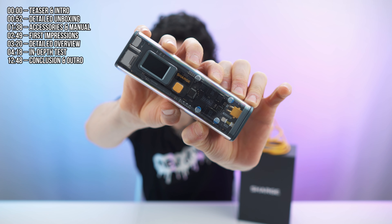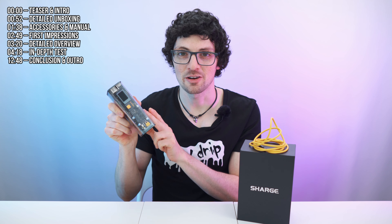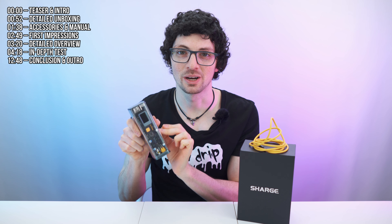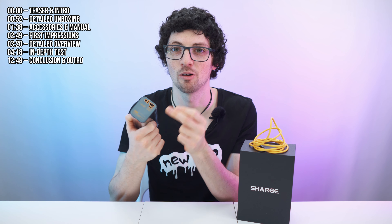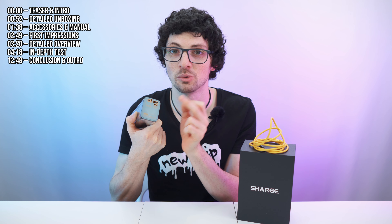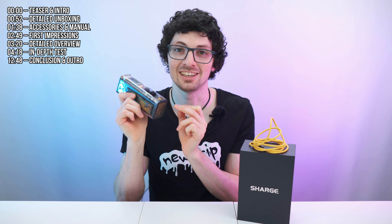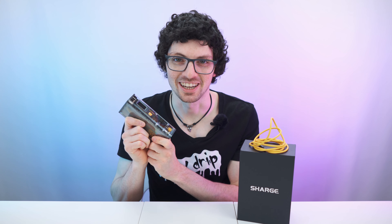This awesome device right here is the Shargeek 100 transparent power bank — the world's first transparent power bank. It has a large capacity of around 26 amp hours and the newest tech integrated, making it super versatile. It has in and out 100 watts fast charging, many outputs, and you can customize the voltage — making it usable for countless devices. It is also airline safe. But is it really that amazing? Let's find out.